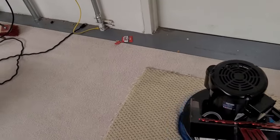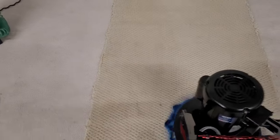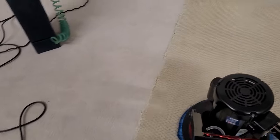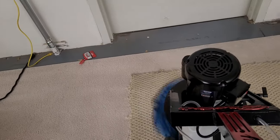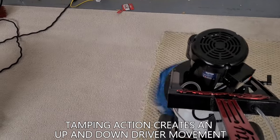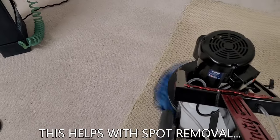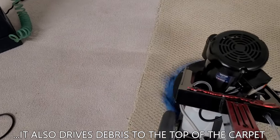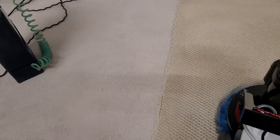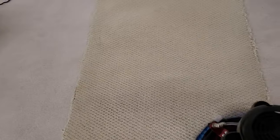The machine is cleaning well, but I would want to keep this to residential applications — hotel hallways or ballrooms would be a bit of a chore. You can see the tamping action, which is basically going to help with your spot lifting and stain lifting. The driver moves up and down — that's the best way to describe it — creating a tamping action, causing a little vibration on the floor, which will bring debris up as well. So if it wasn't pre-vacuumed well or there was a lot of debris, there's a good chance you'll see more of it.